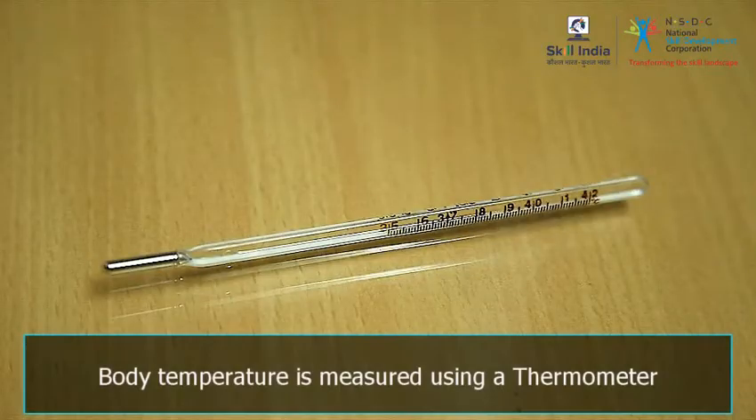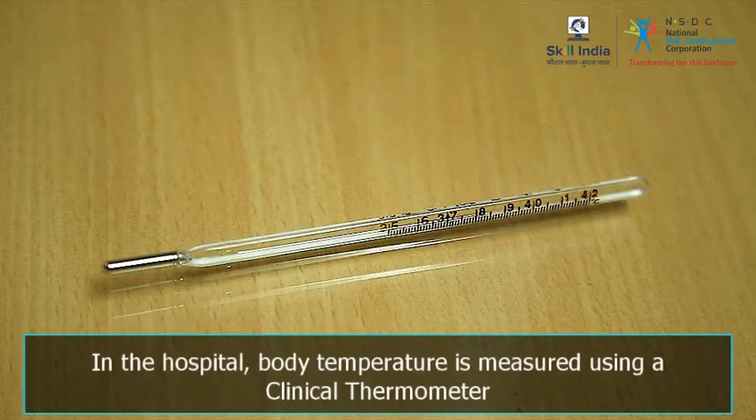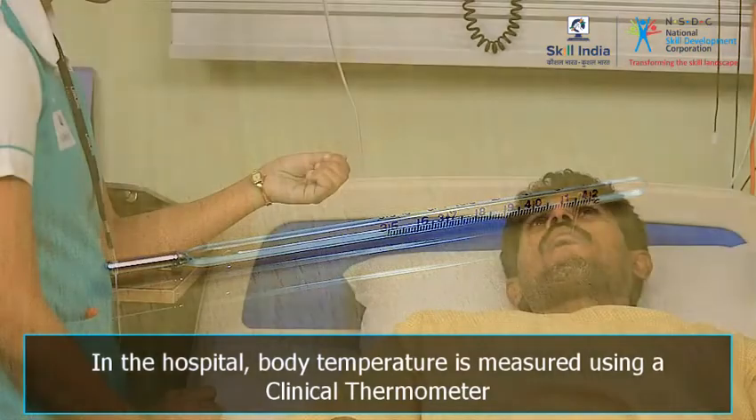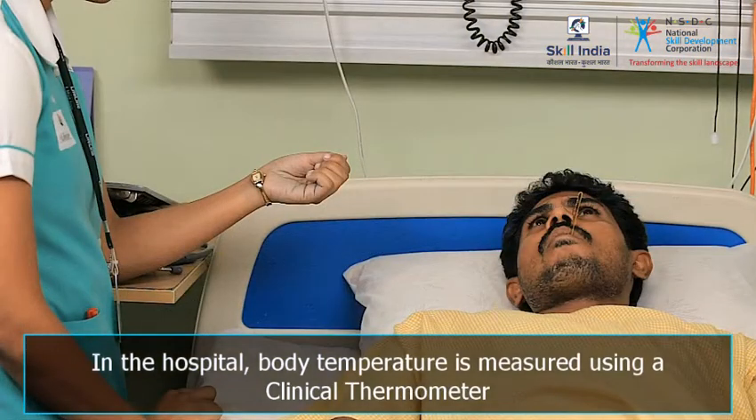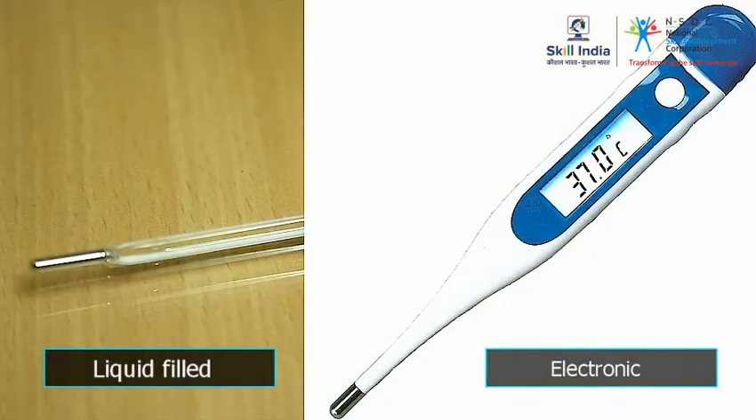Equipment used for measuring body temperature: body temperature is measured using a thermometer. In the hospital, body temperature is measured using a clinical thermometer. Clinical thermometers are of two types: liquid-filled and electronic.